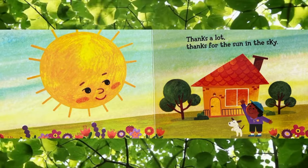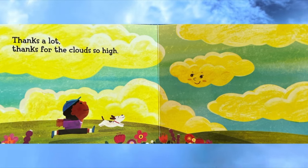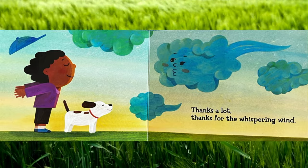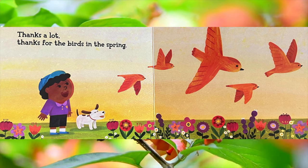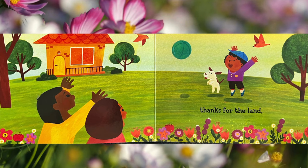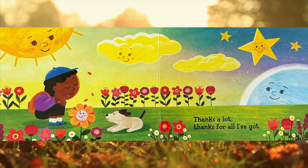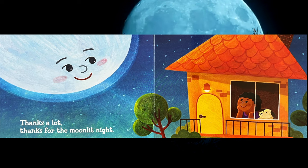Thanks for the sun in the sky, thanks a lot. Thanks for the clouds so high, thanks a lot. Thanks for the whispering wind, thanks a lot. Thanks for the birds in the spring, thanks a lot. Thanks for the animals, thanks for the people everywhere, thanks a lot. Thanks for all I've got, thanks a lot.